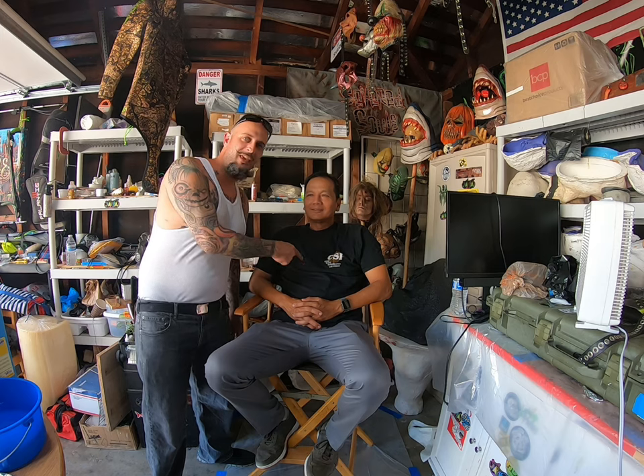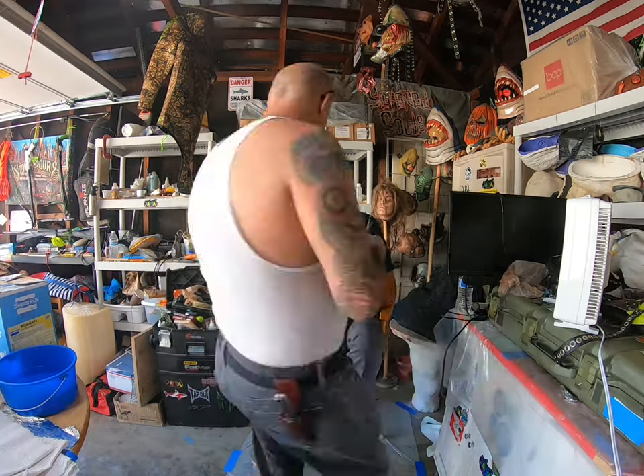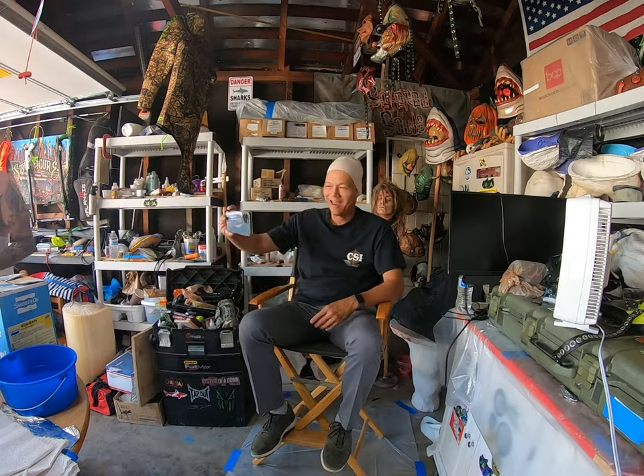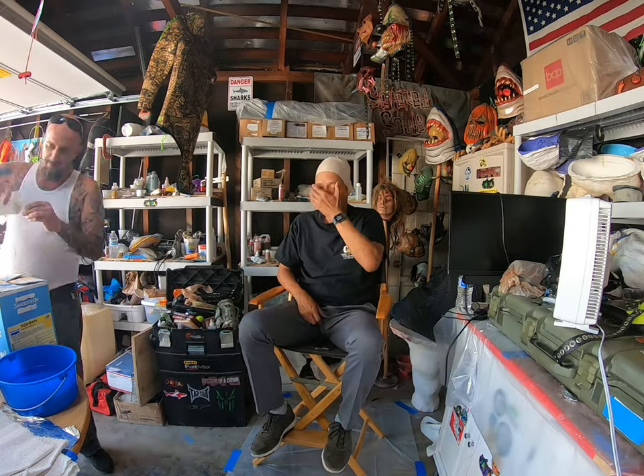Hey, what's going on guys, we are back again for another episode. This is my friend Kenneth and we're going to be taking a live cast of him today. A live cast is when you take an impression of a body part — in this case we're going with half of the face.